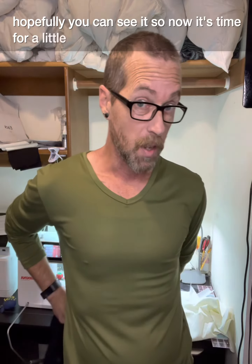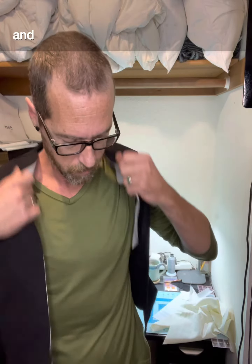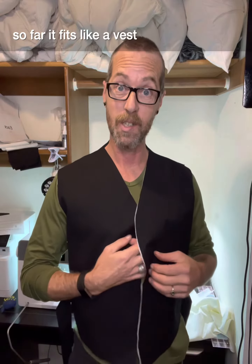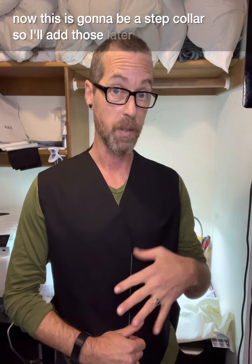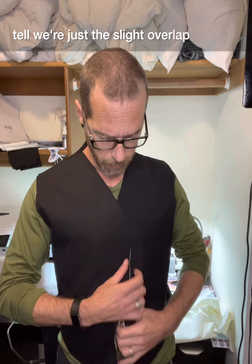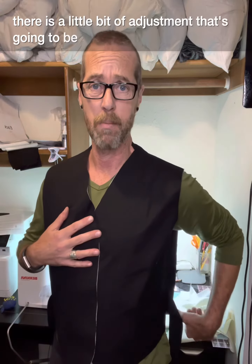So now it's time for a little bit of a fit check. So far it fits like a vest — up on the top we're looking pretty good. Now this is going to be a step collar so I'll add those later. But I can already tell with just the slight overlap that I should have for my buttons, there is a little bit of adjustment that's going to need to be done.